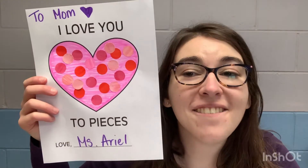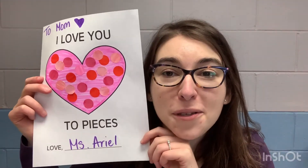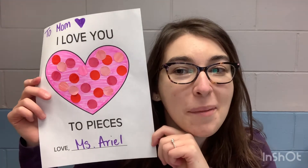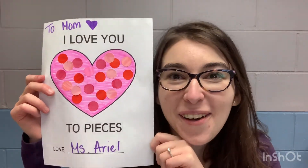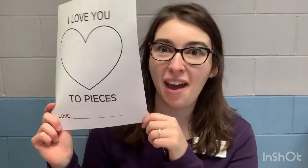Miss Ariel here, and you clicked on the craft box. This week we are going to make a Valentine's Day card like the ones we talked about in our books this week, since Valentine's Day is coming up. In your craft bag for this week, we're going to make a lovely Valentine's Day card like we read in our books.